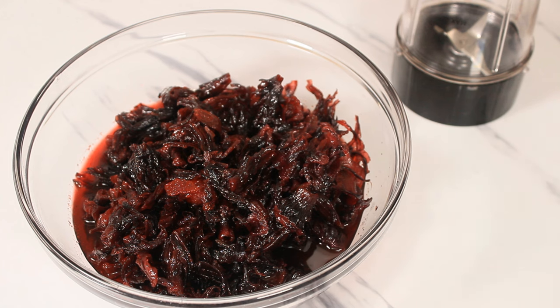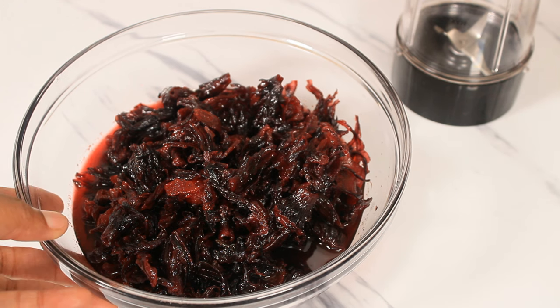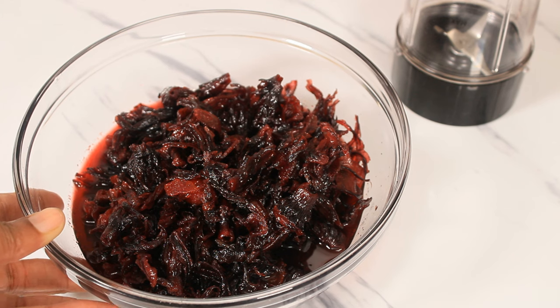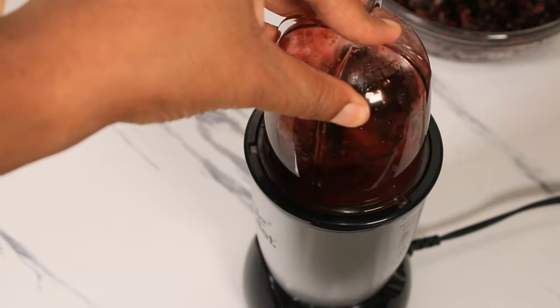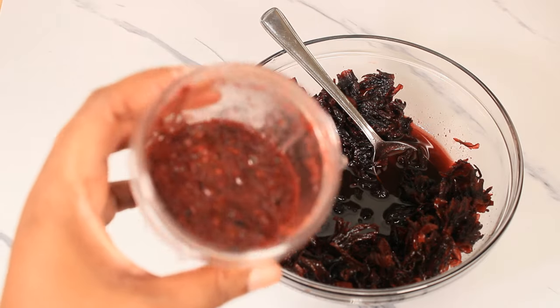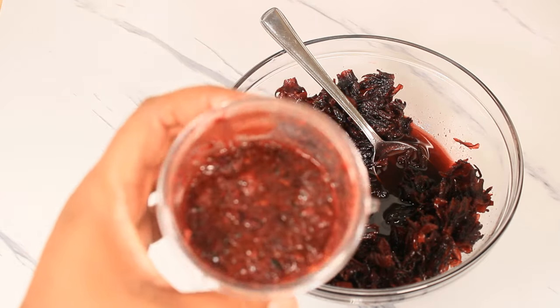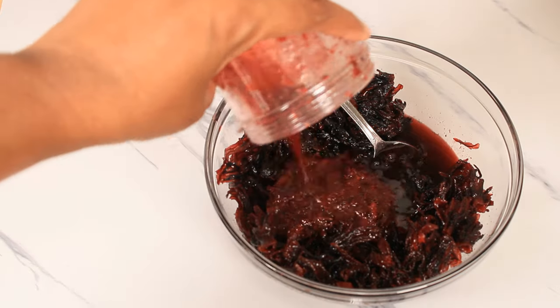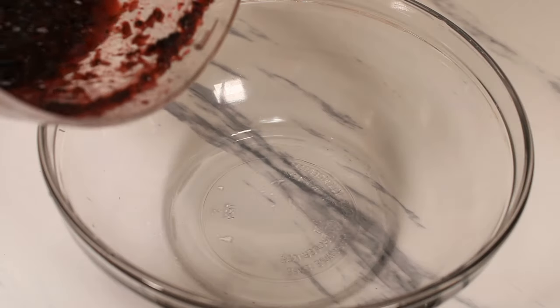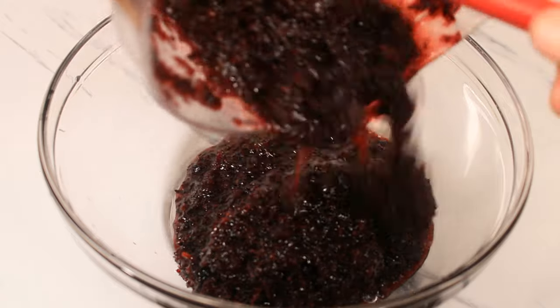The idea is to extract the tiniest bits and add back the natural flavors of the sorrel. If you were to add just natural sorrel — blend it, puree it, or any other way — without first removing the acid, you're still gonna end up with a very tiny cake. The ginger and orange peels have been pureed and I'm gonna add them back, then add everything to my food processor. This is now done.